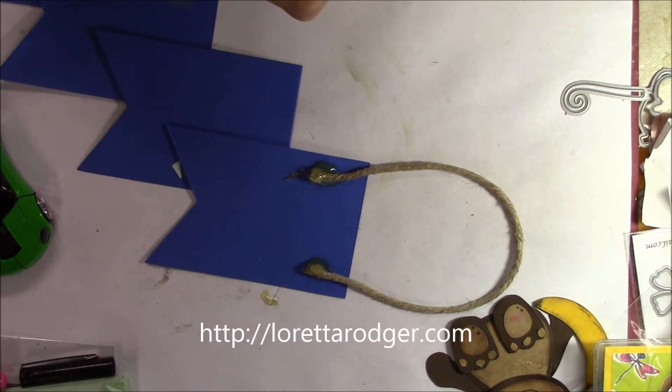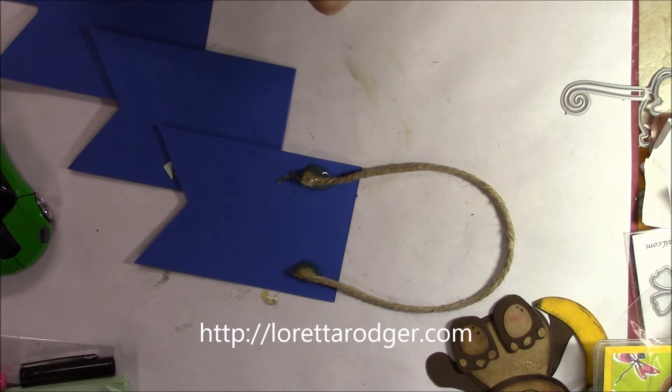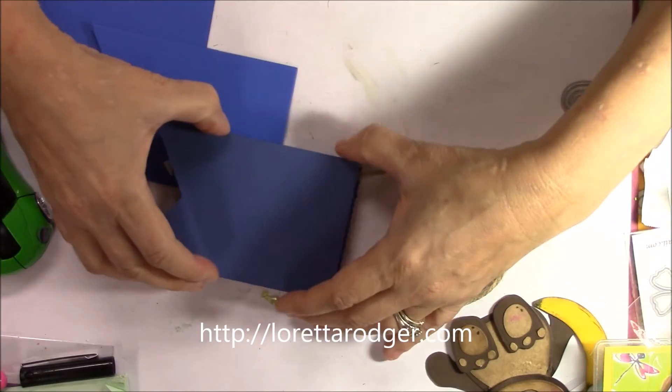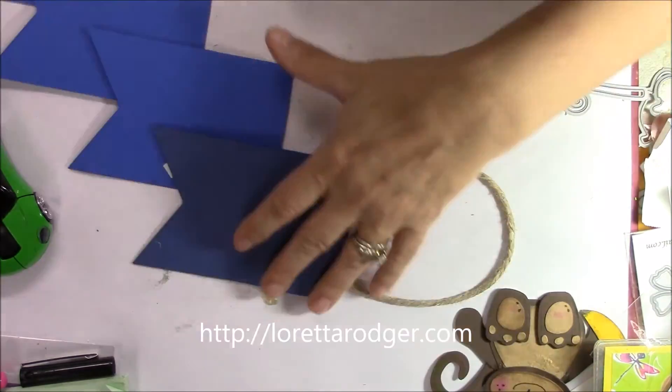Then I simply layered on another piece of cardstock that was the same size as that top banner so that I could easily cover up that rope, so it won't bump up on the wall. That's my main reason for doing it that way, just so you know.